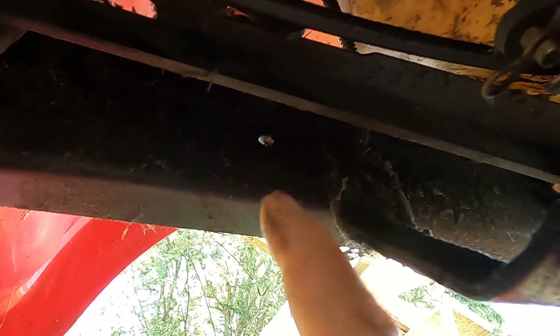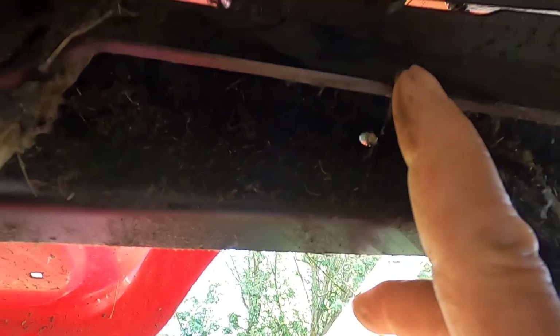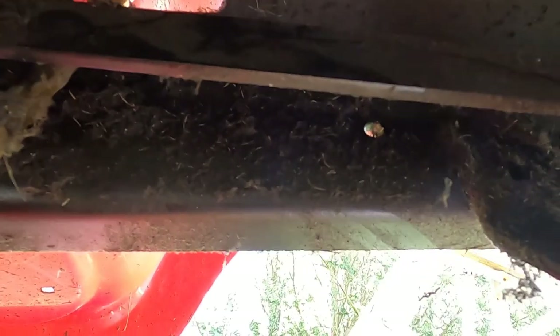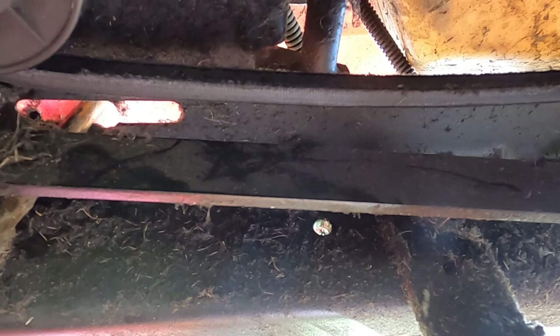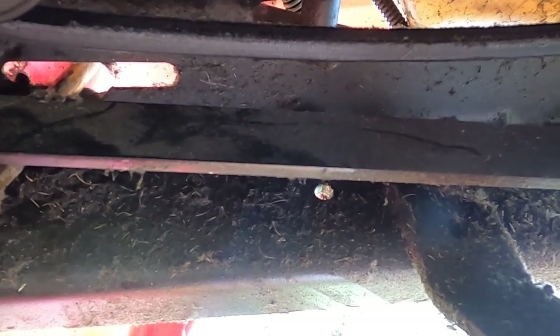I'm under the tractor right now. Here's the transmission. Here's the lever going to the pedal that comes to the transmission. John, push it down — the big one. Okay, this is going forward, and I can feel back here. Let it up, John. Okay, do it again. That's connected, and this is connected to a pin. I'll see if I can get a shot of that. Let go, John.